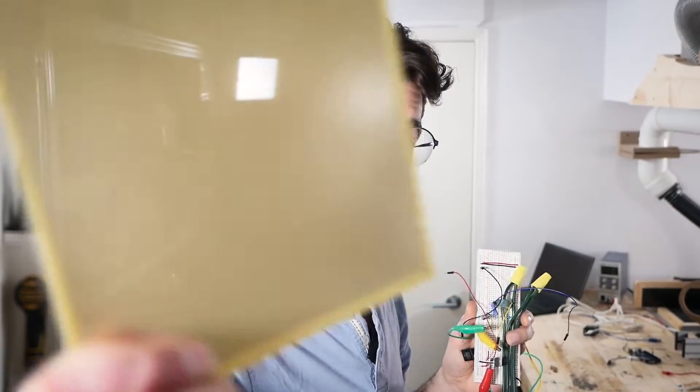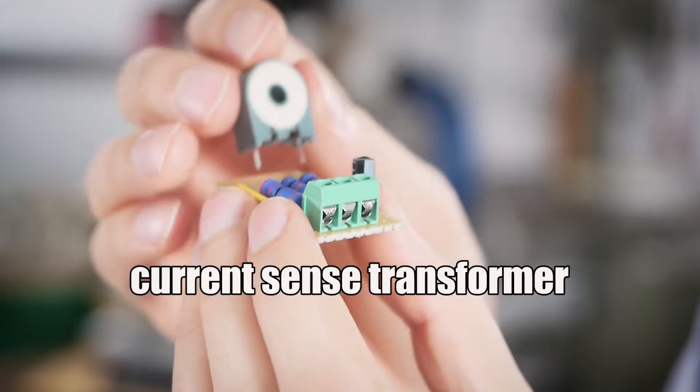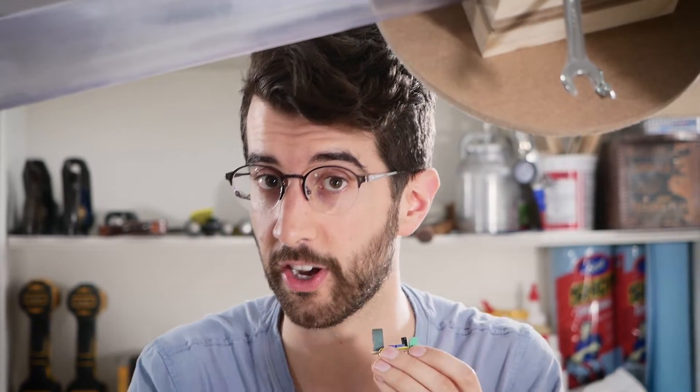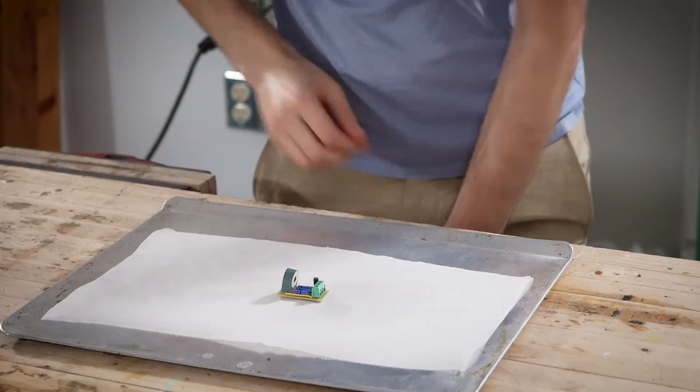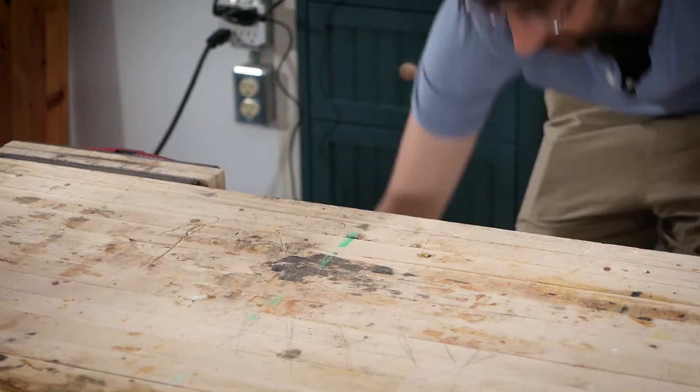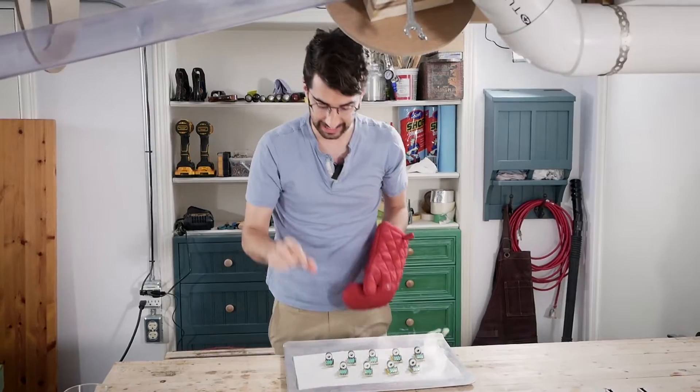First, I need to take this mess of a prototype and turn it into something more permanent on this perfboard. This is a circuit I need to make on the perfboard, and this is a current sense transformer — it's the component that's going to detect when a machine has turned on. Now this one is prepped and ready for solder, but I need a bunch more, one for each of my machines. So through the use of TV magic, I have nine more complete.